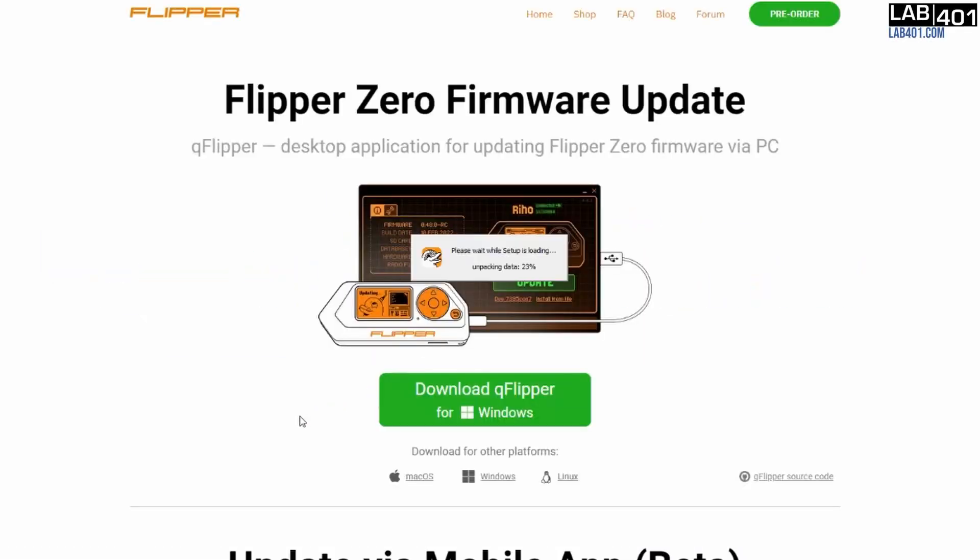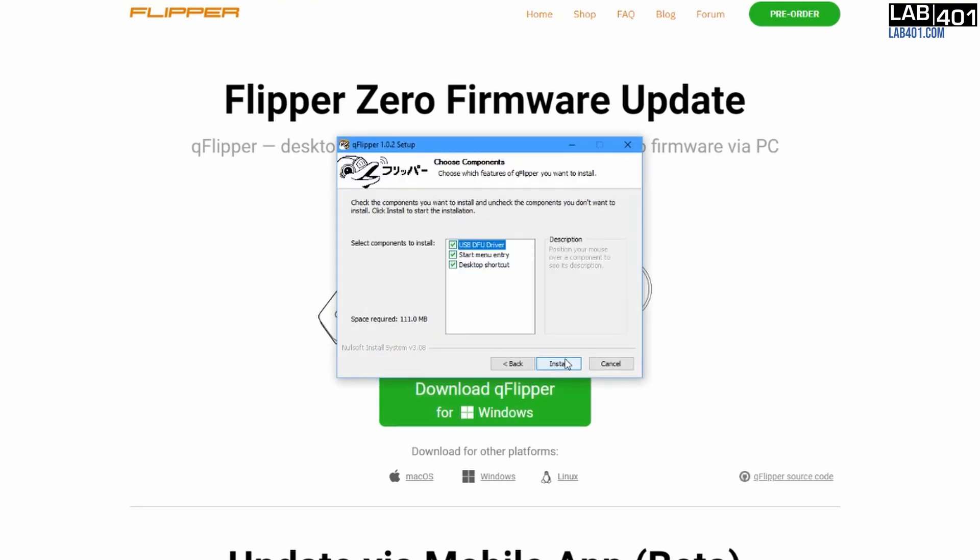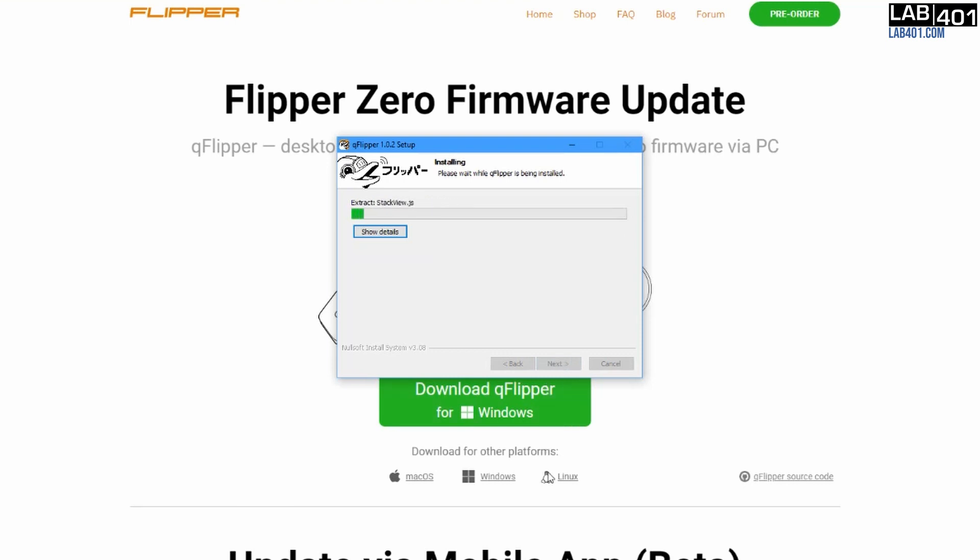First, we download and install QFlipper on our computer. To be updated, the Flipper Zero needs to have a correctly-formatted SD card installed. If you haven't set up the SD card for your device, please check out the linked video.